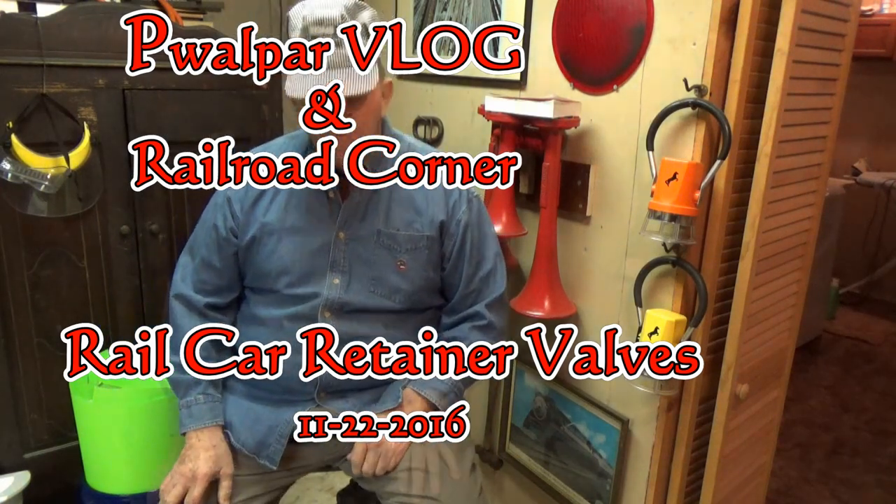Hello my friends, Pete Walpawr here. I'm at Pete Walpawr's Railroad Corner. I'm in the basement today tinkering around a little bit. I'll take a minute to show you a couple things I've got here.